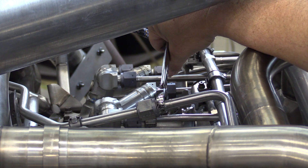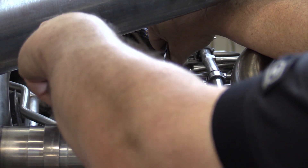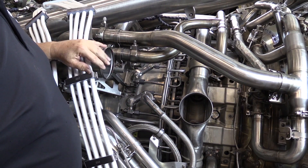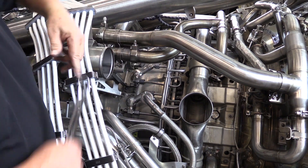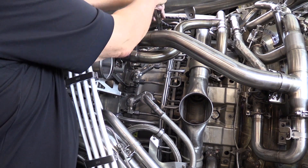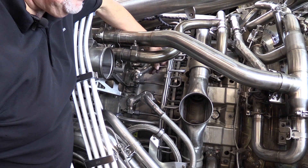With the safety wire removed from the five B nuts, we can now separate the B nuts, starting with the fuel manifold B nut. Now we're going to loosen the four B nuts of the fuel lines going to the four fuel nozzles — this is going to be the long leg of the fuel nozzle. We start loosening and disconnecting them from the fuel nozzles.